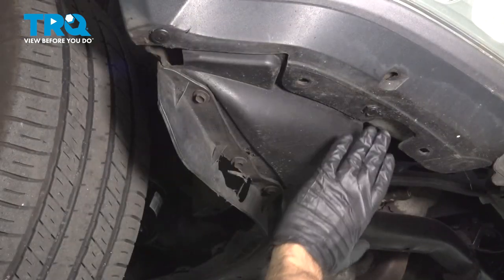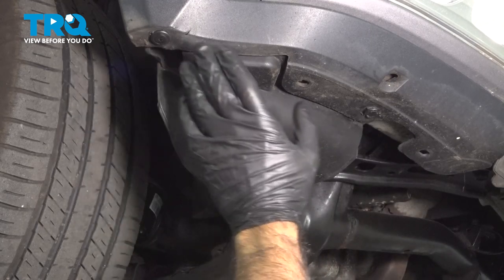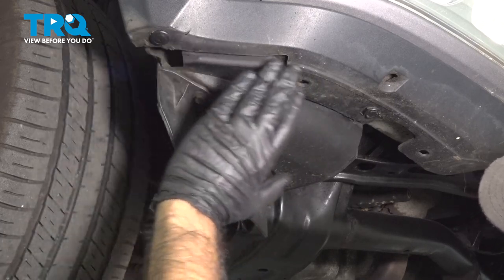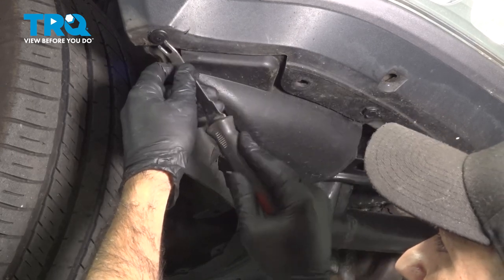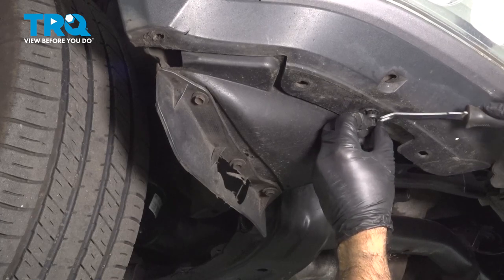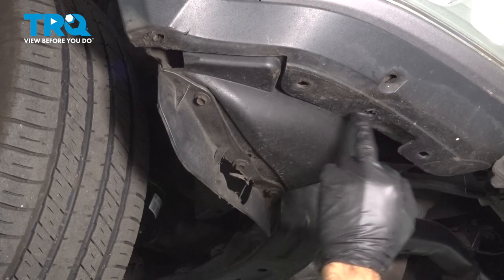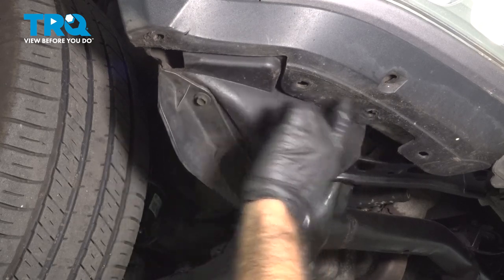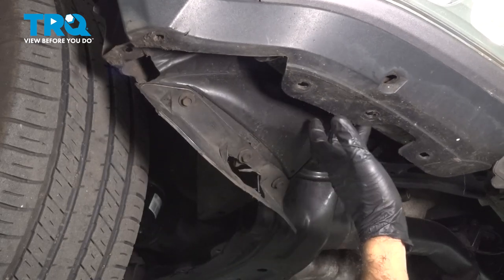We have a couple of push clips across the bottom. Your vehicle may have some bolts or more push clips. Ours is missing a whole bunch, so we're just going to remove what we have. Take a look on the bottom all the way across your bumper and remove whatever is holding it to the vehicle. Everywhere you see a hole on the bottom side, there is supposed to be something. The goal on this side is to remove it from your splash shield and the vehicle support.